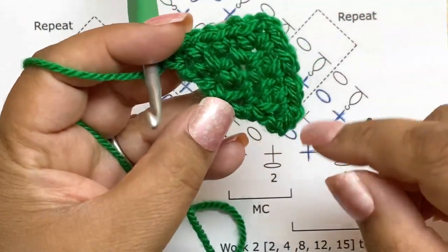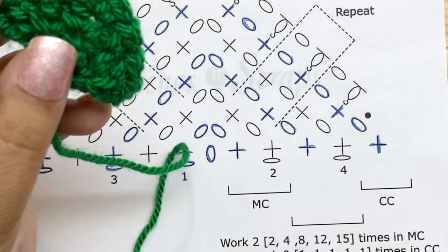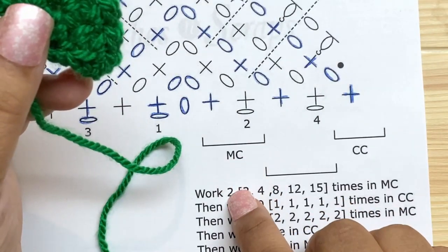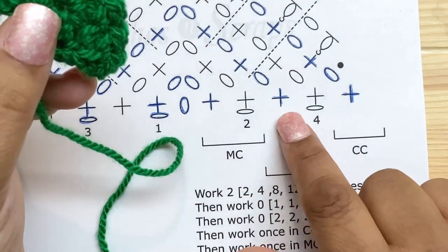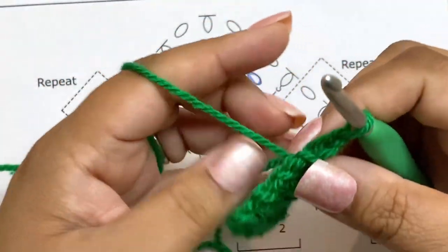That's row four and you can see how we're building our triangle. The pattern said to work two times total. We've worked it once, so now we're going to work it again.